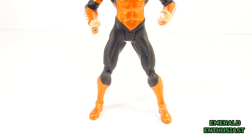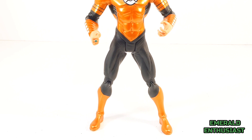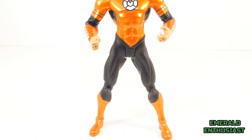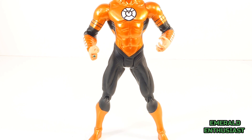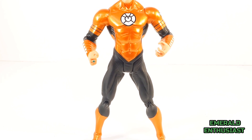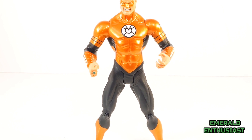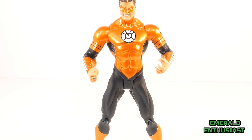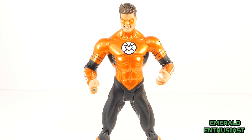Hal Jordan is clad in a black, white, and orange color scheme. The metallic orange paint on this figure is gorgeous. This is the same large muscular body mold that we've seen used on the other figures in this series, and the orange lantern chest logo has been applied with expert precision.